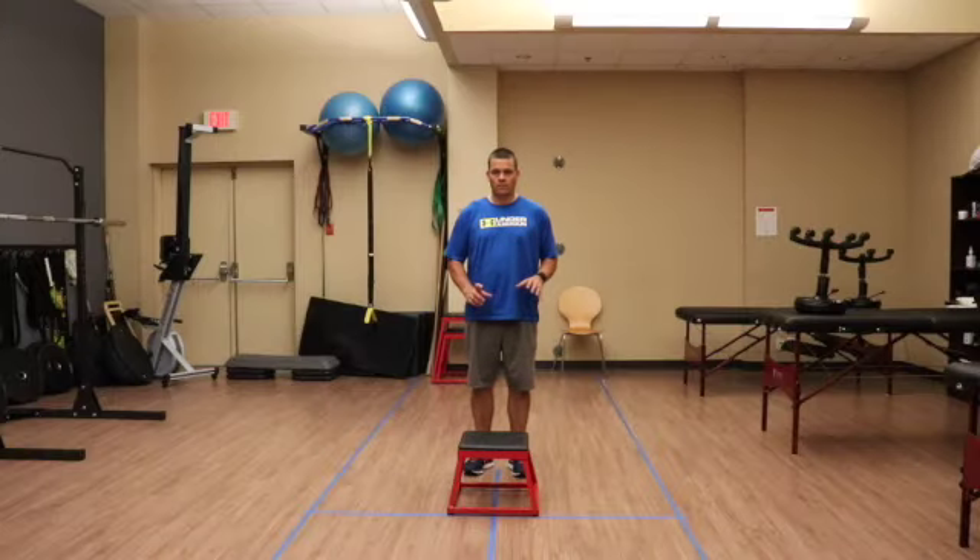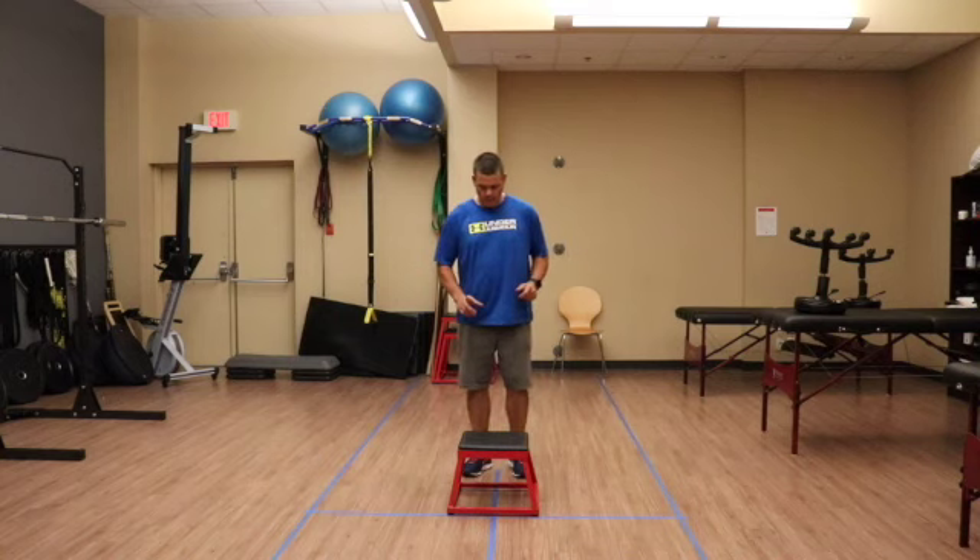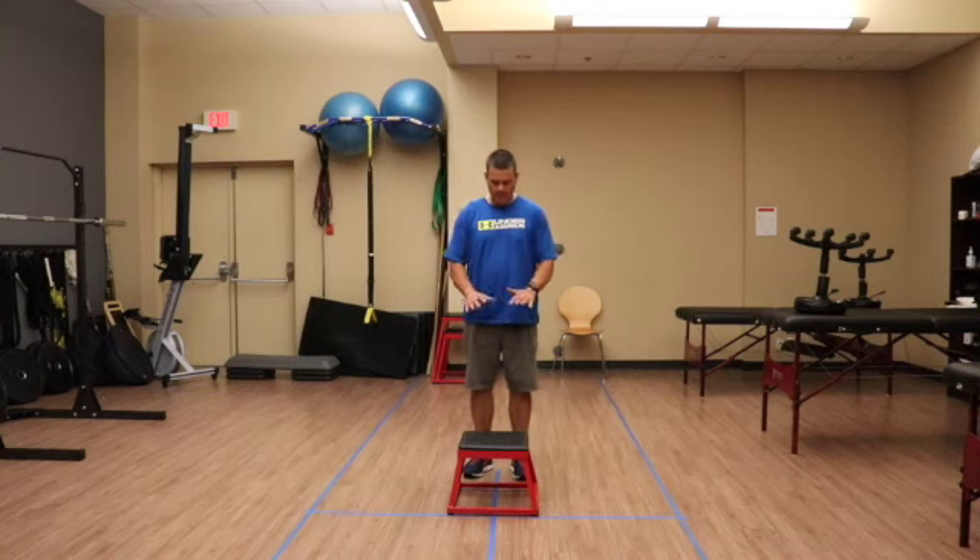This is the step test for the hip. You would set yourself up with a 15 centimeter step. I didn't have anything that's exactly 15 centimeters so I'm just using this, but hopefully you've got something in your clinic that you could use that's only 15 centimeters high.